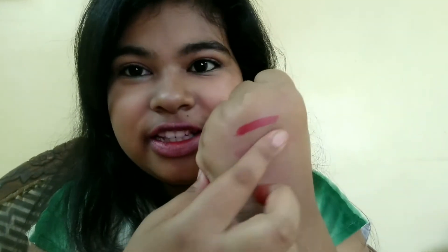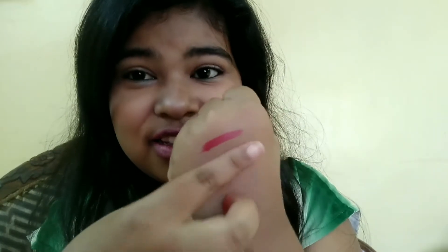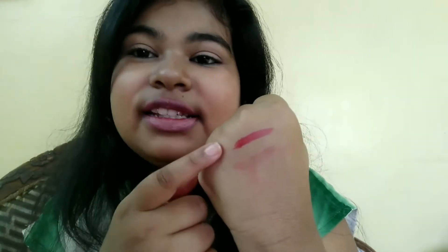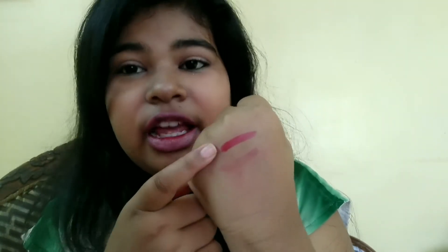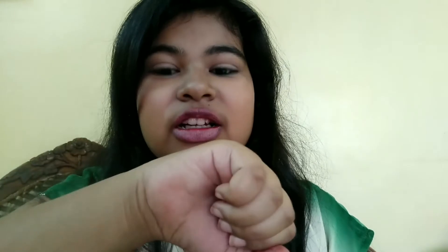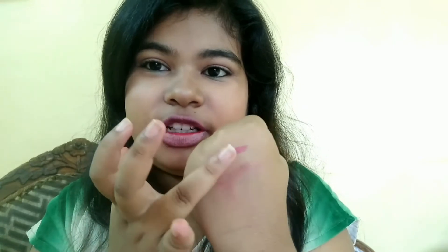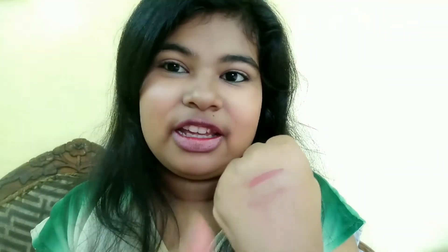Now I will smudge this. Can you see? This is not smudging - this means that this lipstick is smudge-proof! This is the dark swatch I applied later and it is still wet, so let's wait. Now my lipstick has dried completely. Can you see? This is totally smudge-proof. See, it's looking so pretty. Now this has dried completely - let me smudge it. Can you see this?